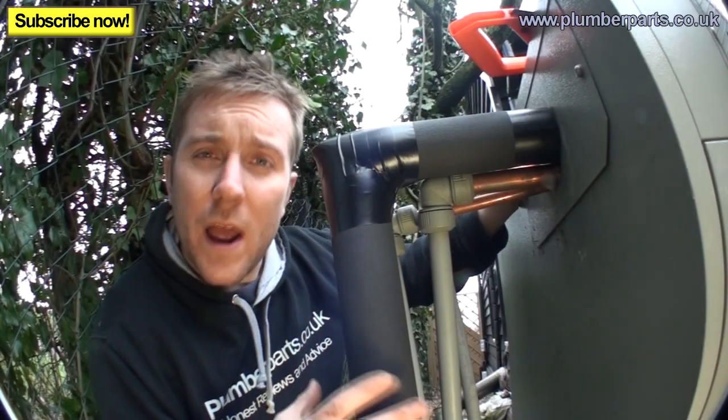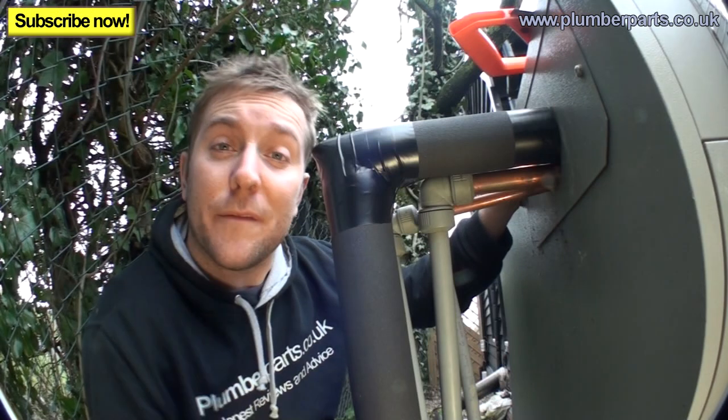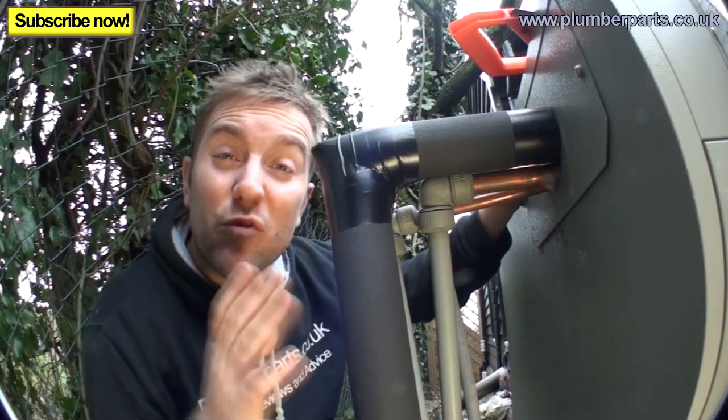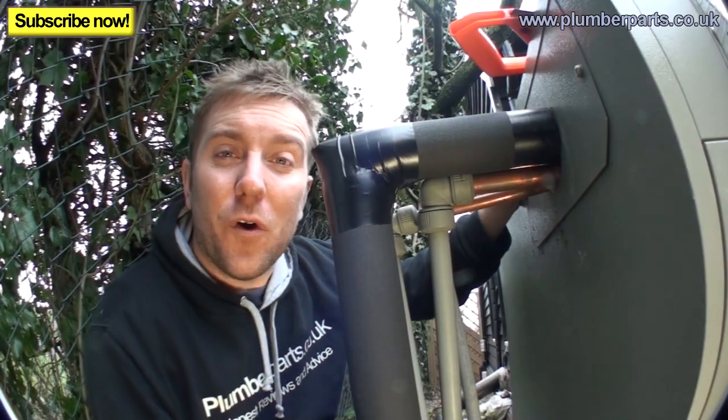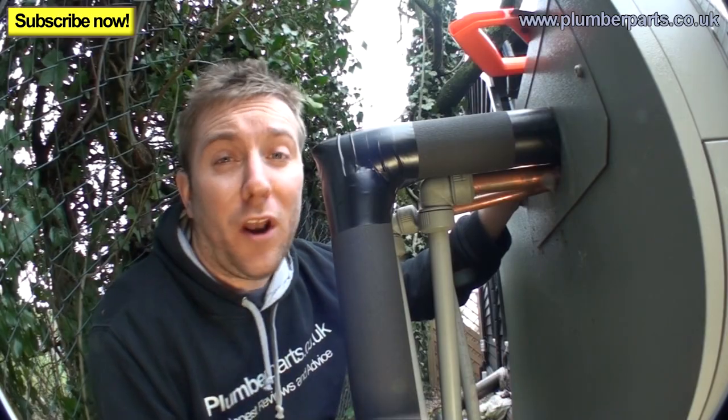So there you go — that's how you actually do a nice little miter joint, how to cut it and how to tape it. You might find you've got different ways or better ways — if you do, post them in the comments below so other viewers can see them and perhaps help them out. Now I'm going to show you how to actually do a tee piece using a bit of Climaflex.